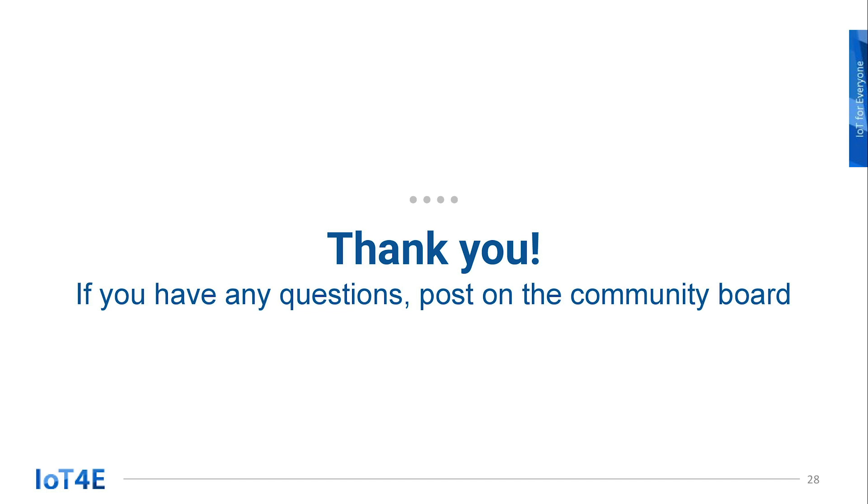In the next lesson, we'll go over the ESPlorer IDE for ESP8266. If you have any questions, let us know on the IoT4E Community Board. Thank you.